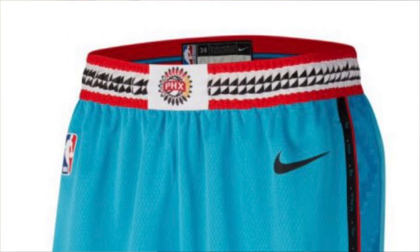Looking at the shorts, you're really going to see a lot more details going on here. You notice on the waistband the big PHX with what looks like a headdress or something similar to that. I think that would have been something really cool to put in the center of the jersey rather than the sunburst.